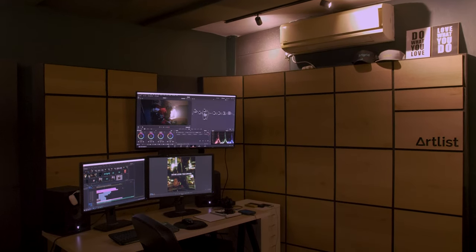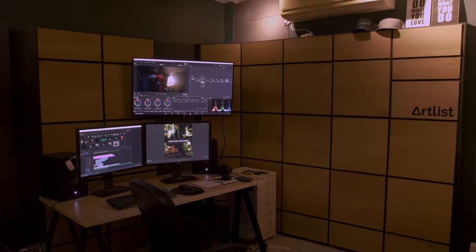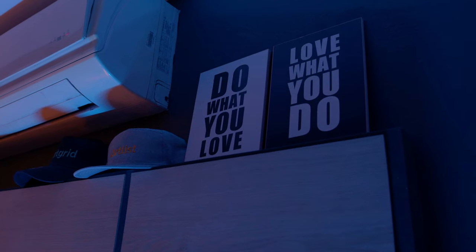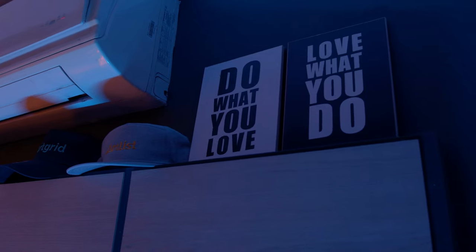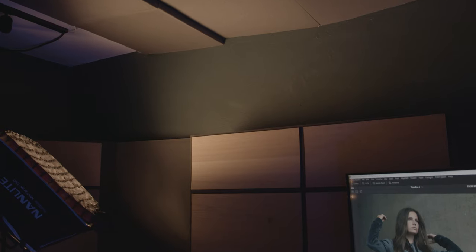So this is what our studio looks like when we're not shooting YouTube videos. This is actually my workstation here at Artlist, so this is also where I do all of my editing, color grading, and anything else creative. This room was actually originally designed to be an audio recording studio, so all of the walls here including the ceilings are covered with high quality acoustic panels, giving us the perfect environment to record great sounding YouTube videos — plus it kind of looks nice.